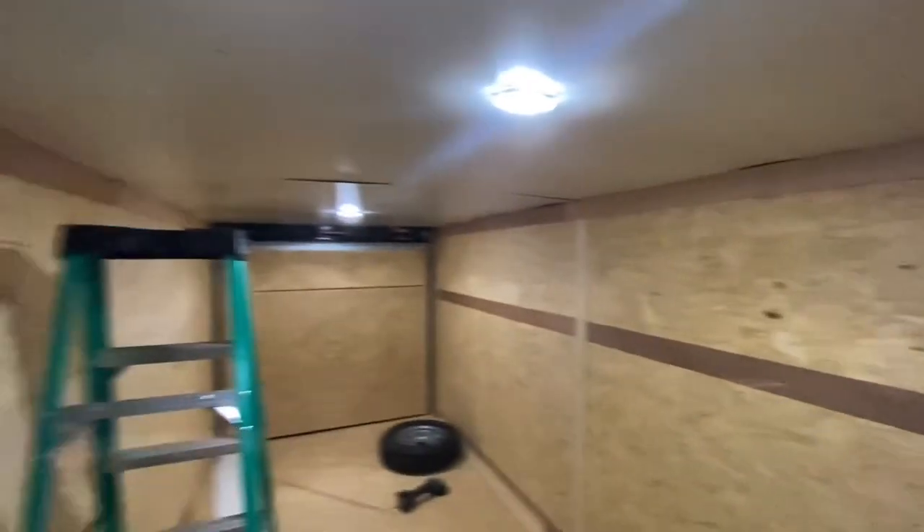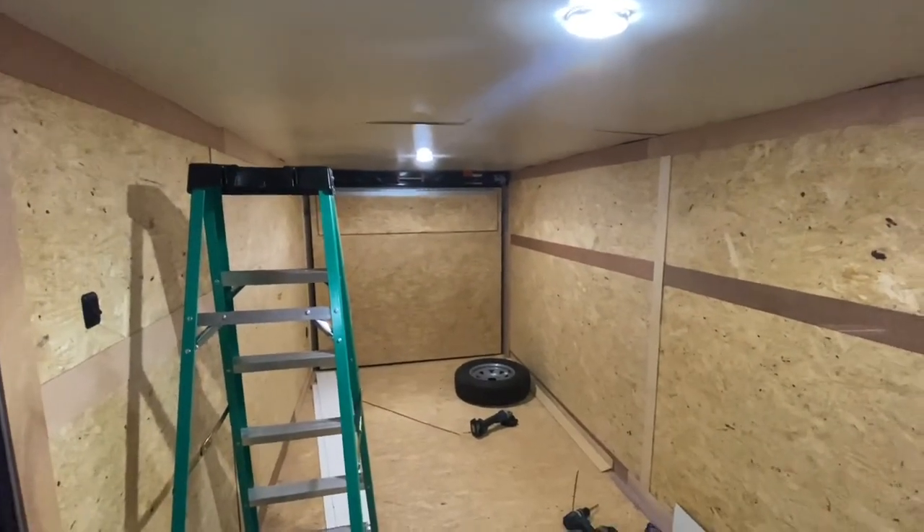This is where I'm gonna put the mini split right here, and yeah, should be pretty nice. Once again this is the inside, and this is the update for this week. Thanks for watching, we'll see you in the next one — bye bye.